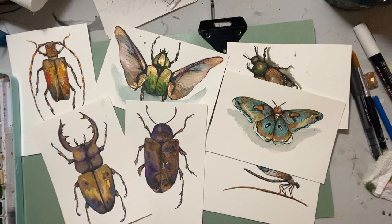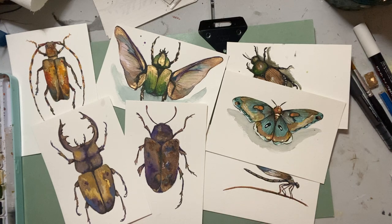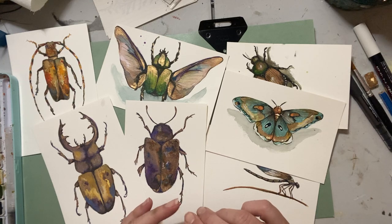Hello everyone, Michelle here from the Creative Cove. Thanks for joining me today. Well, today I hope you like bugs, because if you don't, you're not going to like today's little tutorial or video.